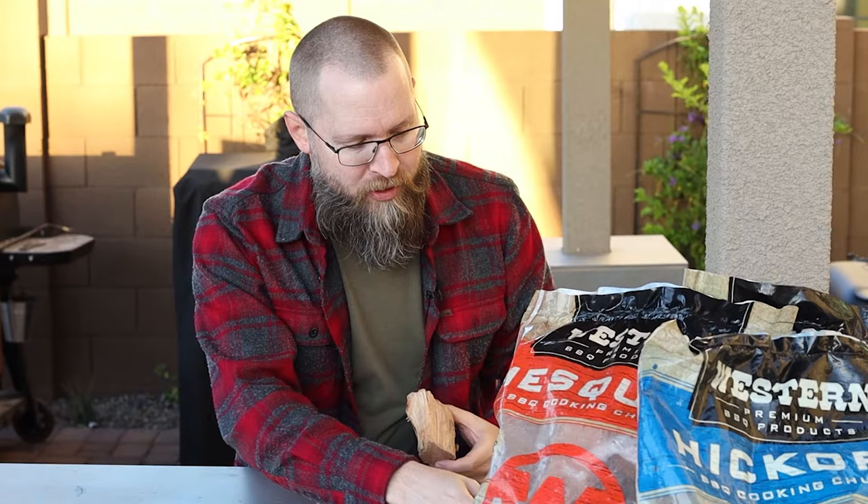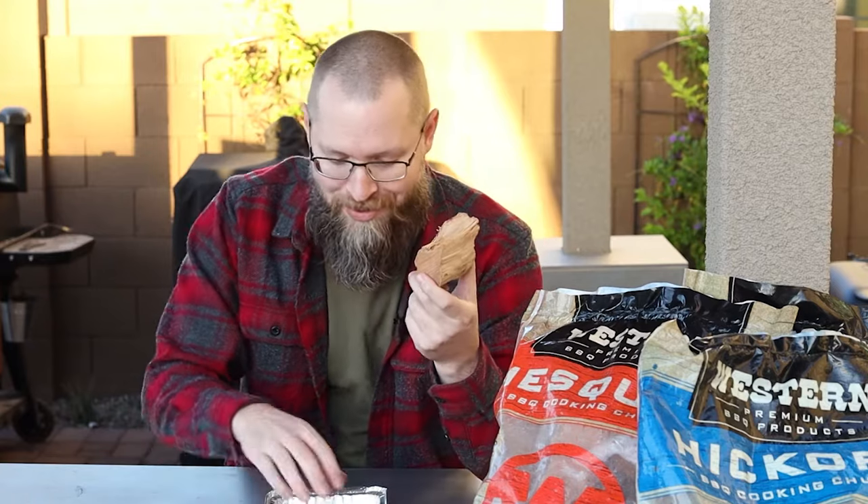Now if you're familiar with grilling and smoking you've probably seen wood chunks and probably also wood chips before. The types of wood used for smoking and grilling, whether it's the chunks or the chips, is typically a type of hardwood such as apple, cherry, or mesquite, dried out in an oven or a kiln to remove all of that excess moisture, therefore creating an ideal piece of wood that can be used for smoking.